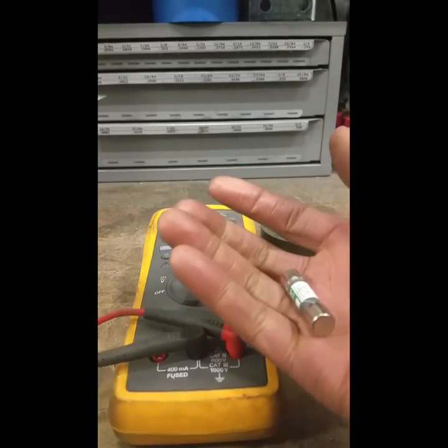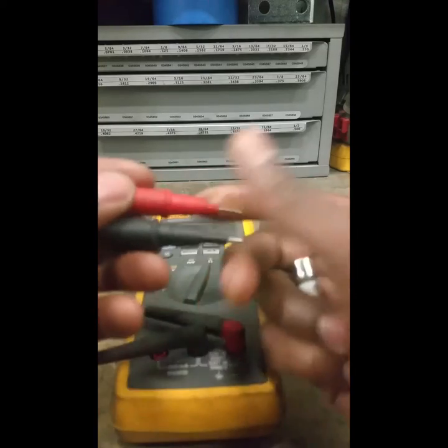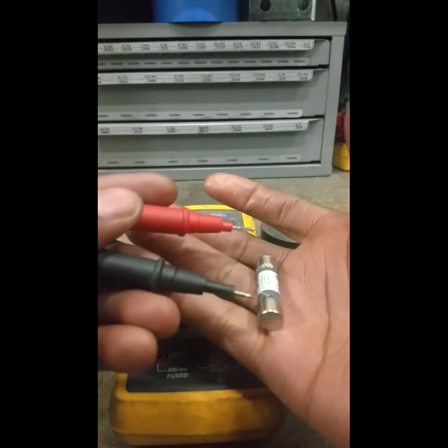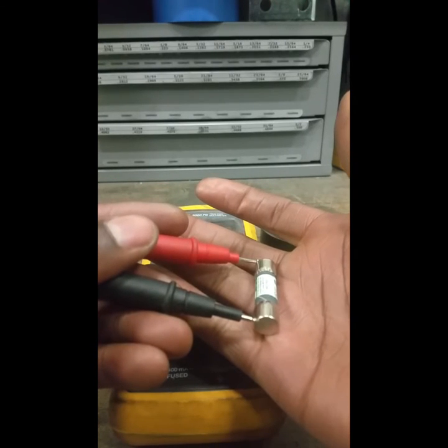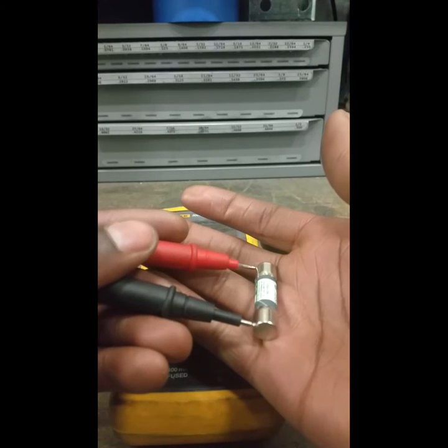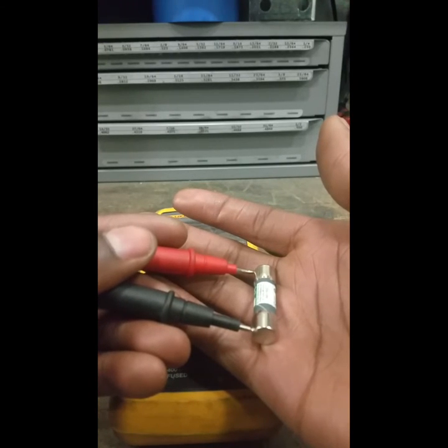Now that it's on and measuring ohms, I'll take my fuse and my probes. It doesn't matter which end is positive or negative — they just have to be touching both parts of the fuse. You touch the positive and negative probes to the fuse and the multimeter will give a reading.